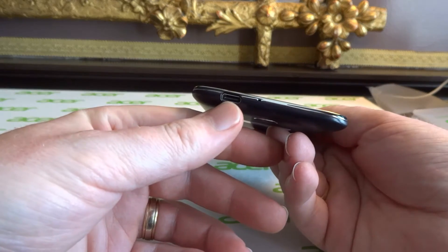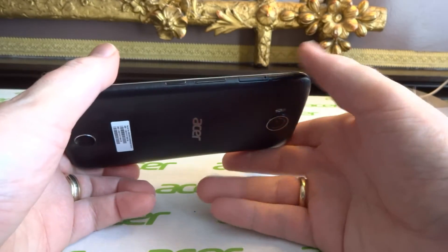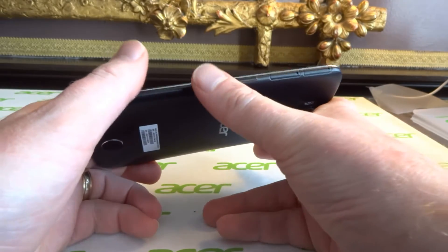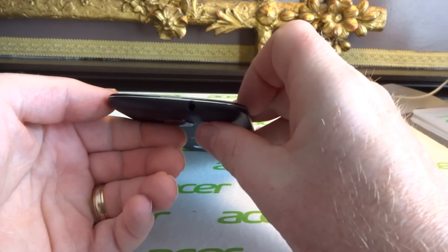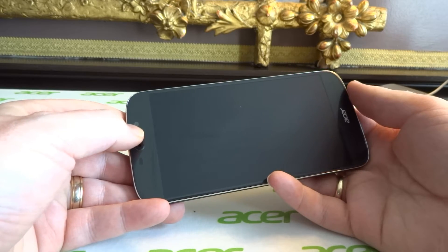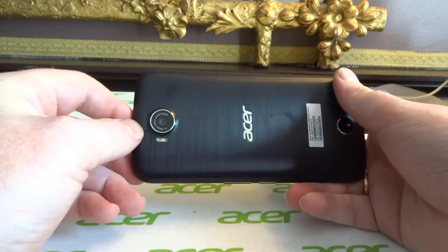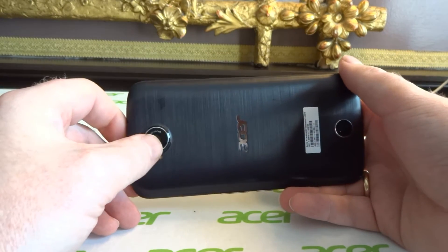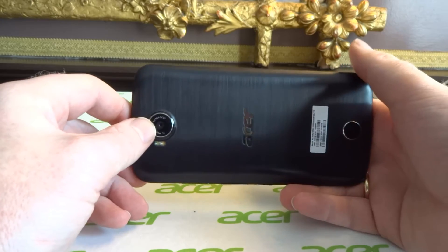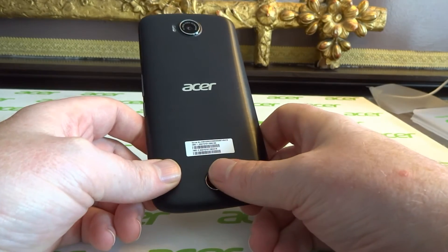It has 2.5D Corning Gorilla Glass, so it curves around the edge slightly. On the bottom there's your USB Type-C charger port and a microphone pinhole. On the side we have the SIM card slot, memory card slot, volume up and down, and a power key. On the top there's a 3.5mm headphone jack, a top-mounted speaker, and your 8MP f/2.2 wide angle front-facing lens. On the back you have a 21MP f/2.2 lens with dual LED flash, and I believe that 21MP camera may be a Sony sensor. There's also a rear-facing speaker.